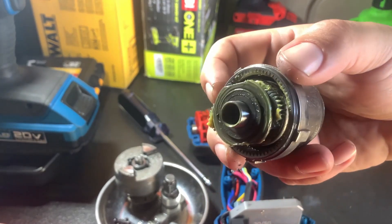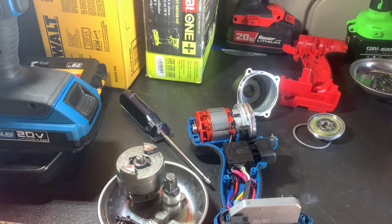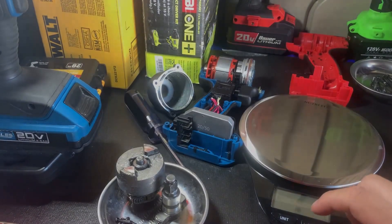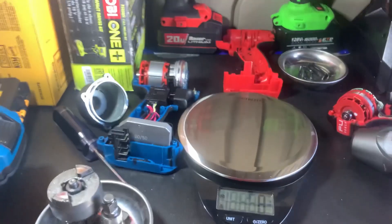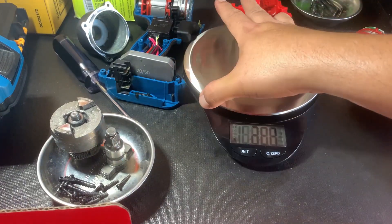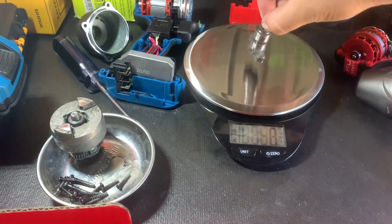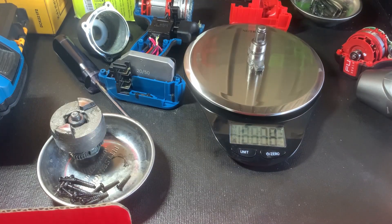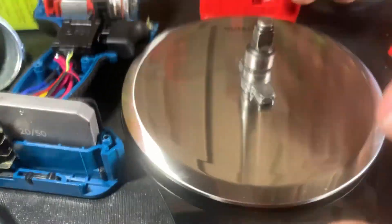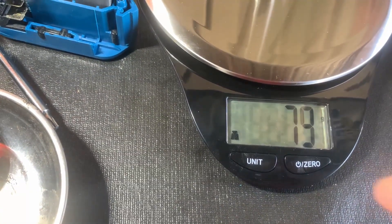It does use a planetary gear set as well to reduce the motor RPM. Let's go ahead and weigh these — let me get the scale. All right, let's turn it on and zero it out. Let's take just the anvil — this is the Hercules: 79 grams.